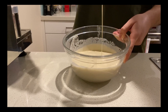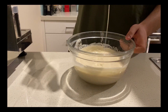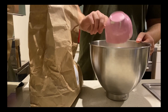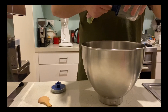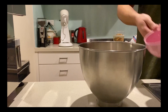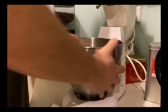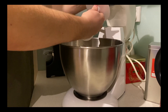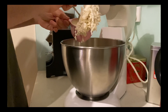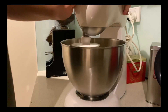Now you can see after five days how runny my starter has become, and now we can start with our dough. I'm using four cups of plain flour, two teaspoons of salt, and one and a quarter cups of water. I'm gonna give it a quick mix to bring it all together, and then I'm gonna add one cup of my starter. I'm gonna leave my mixer on low and knead it for about 10 minutes.